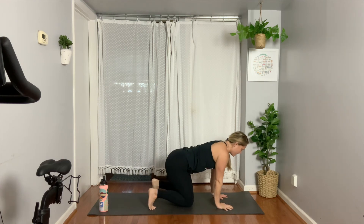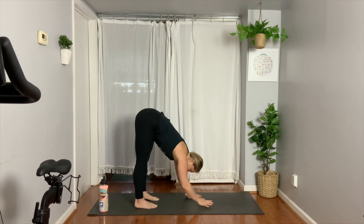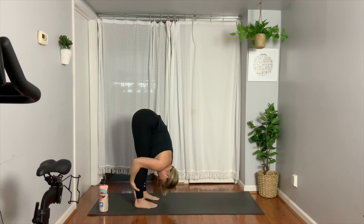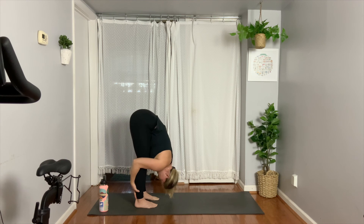Drop your knees. Now take your time — slowly tuck those toes, press your booty up, walk your hands to your feet into a forward fold. Try to cup the back of the right calf and the back of the left calf, and then pull your chest to your thighs as you feel the crown of your head drop. Notice if you're further or closer to the ground than the beginning. Have you achieved a little bit of space in your body? It doesn't have to be significant — it can be very minimal space, but enough to feel a small difference, or maybe you just feel more muscularly aware of your body. You have body awareness.